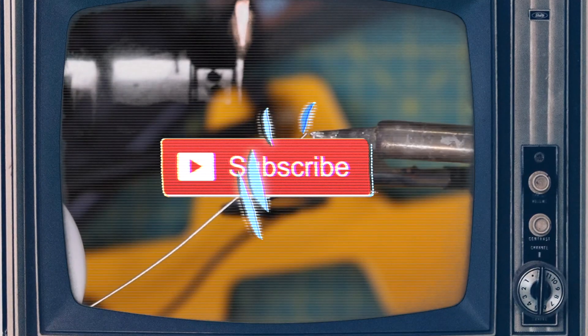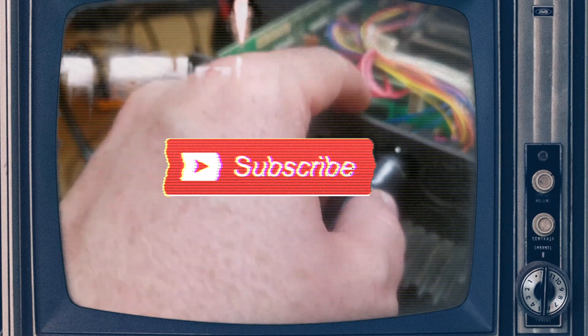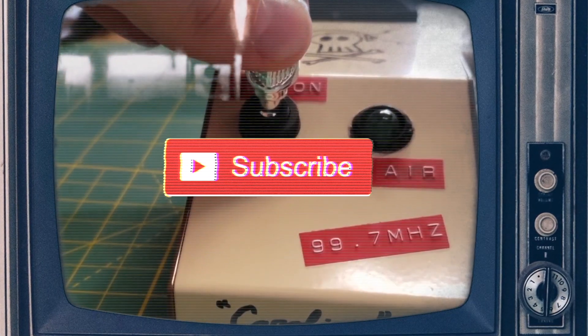Greetings programs, Atari here. If you enjoy 3D printing, hacking, making, and building goofy stuff around the shop, go ahead and click that subscribe button. Don't forget to hit the bell and notification icon so you don't miss anything, and let's get started.